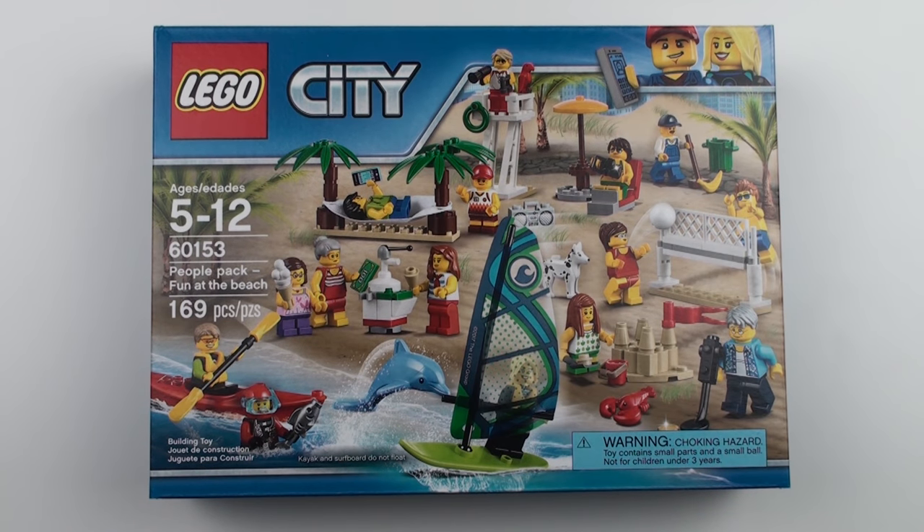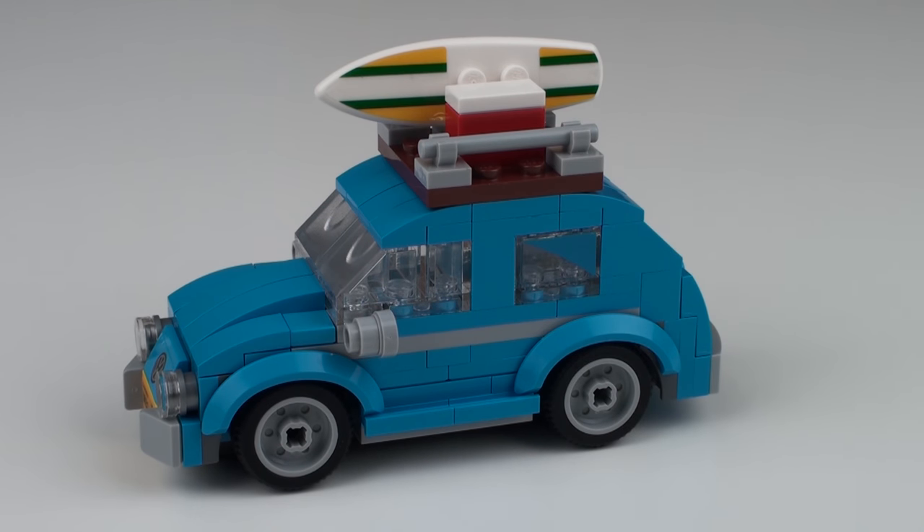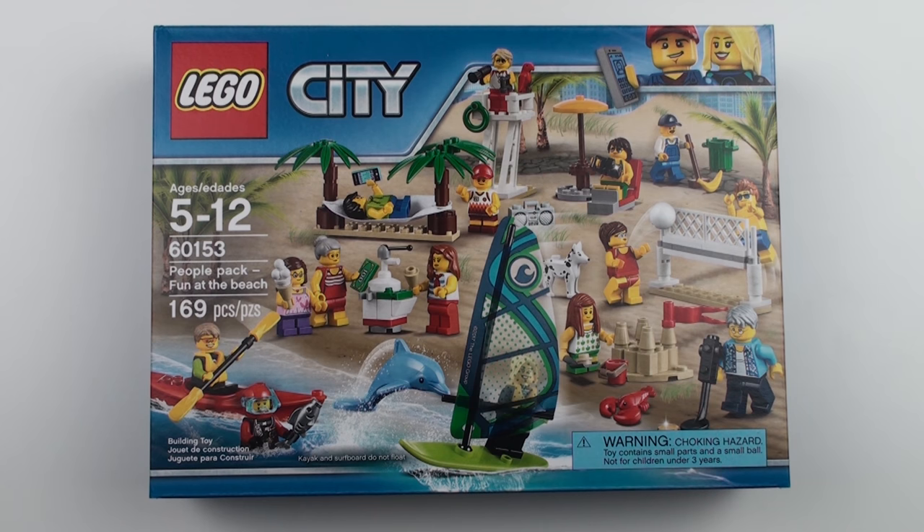This is an expensive set with a retail price of $39.99, especially when you consider the piece count — this set only has 169 pieces. To put that into perspective, last weekend I reviewed set number 40252, the Mini VW Beetle from LEGO Creator. That set had 141 pieces and that was absolutely free — it was a giveaway. So for this set to only come with 169 pieces for $40, it's got to be really, really good.